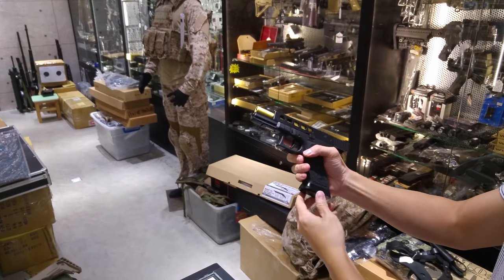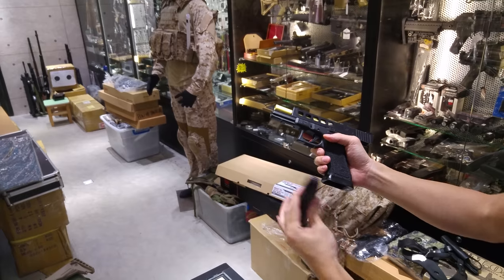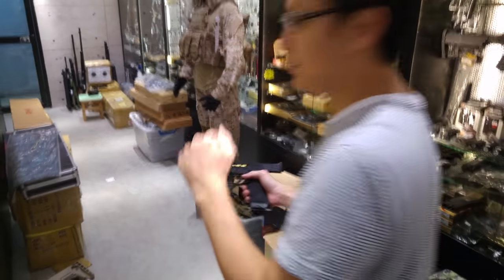Well, it surprised me. I thought it couldn't complete all 25 rounds with the lock-back, but now it's OK. Let's see the target.